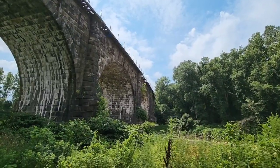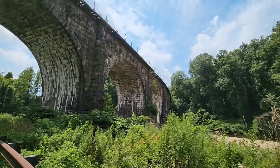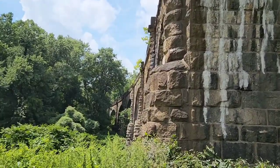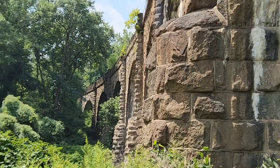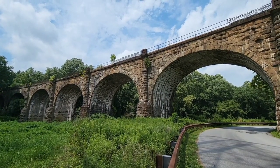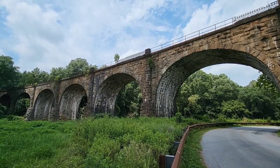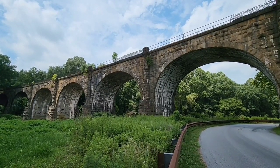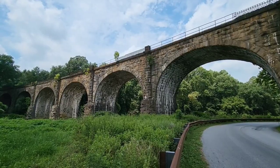You can see the curve better on this side. I guess you can see the curve real good on this side too. It would be nice to catch a train, but I don't really have a place to park. Maybe I'll get lucky, maybe I won't. If not, I'm going to take a look at the other side of the viaduct. Maybe I'll catch one from up top. Let's go take a look.